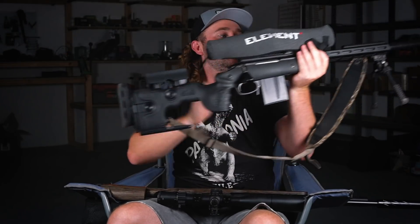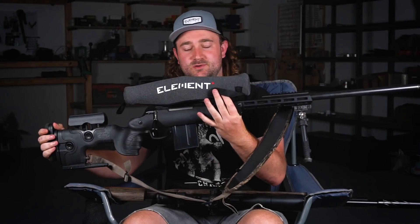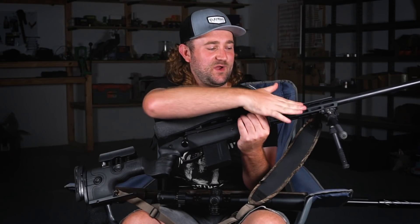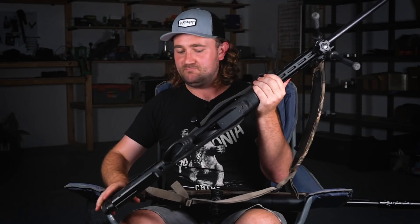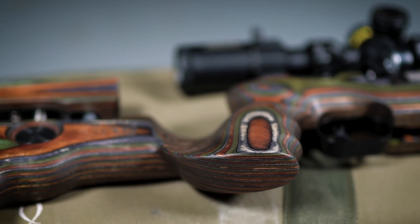GRS also make the Warg — a stock at the back and a chassis at the front. I've really come to enjoy this on my .300 WSM, and I've got some awesome hunting videos coming up with that rifle. Even my .300 WSM feels the same to shoot as my Dreamline, which is quite something.